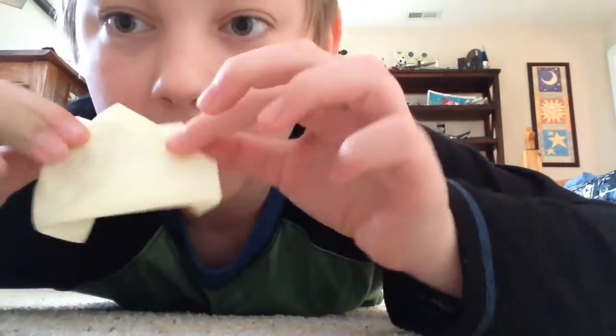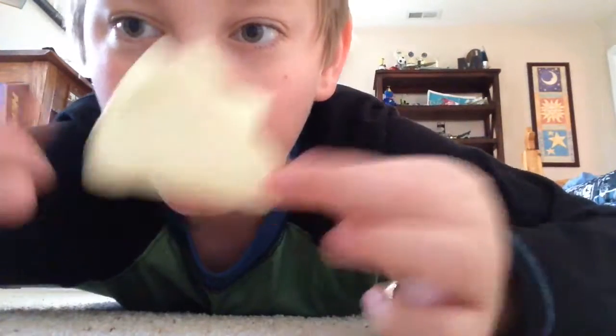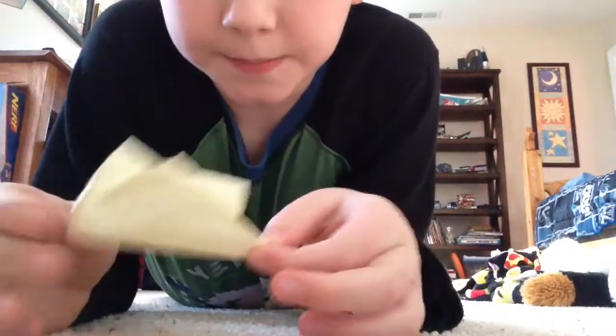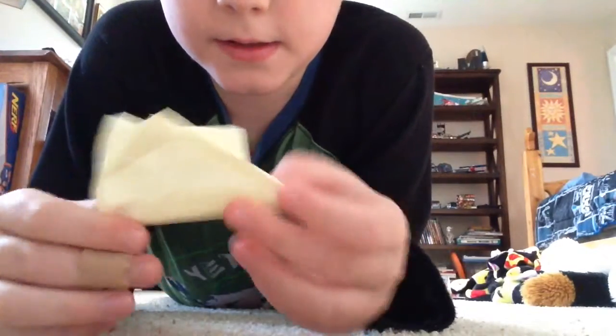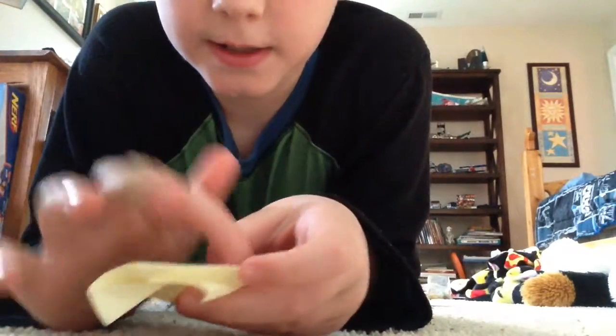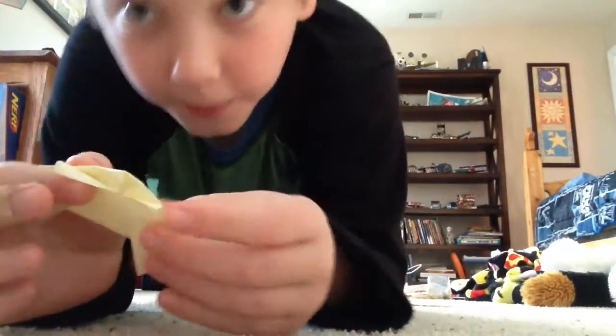And then just come like this. Now we can draw on it — we can draw a shell design. So let me get some drawing materials.